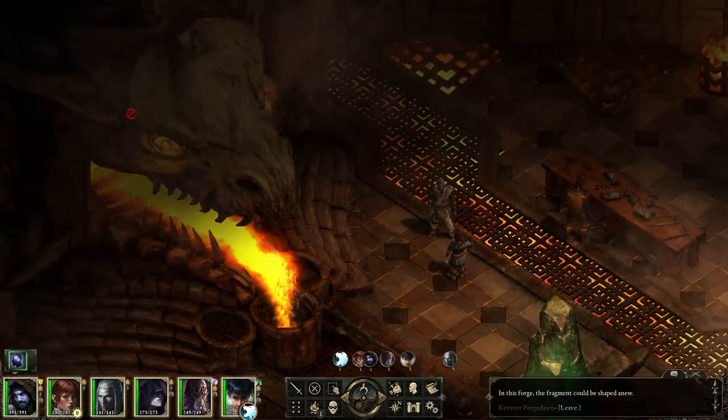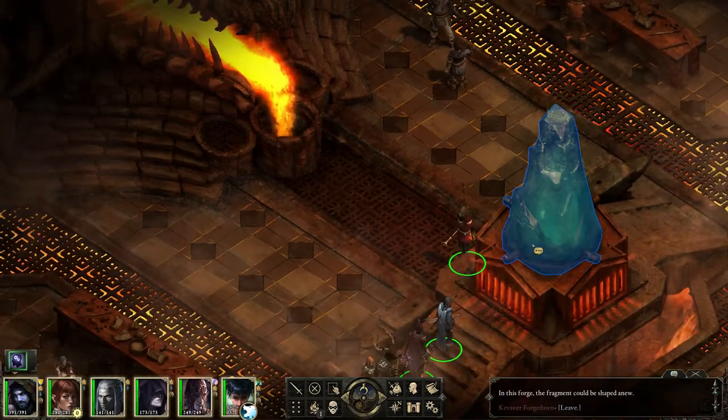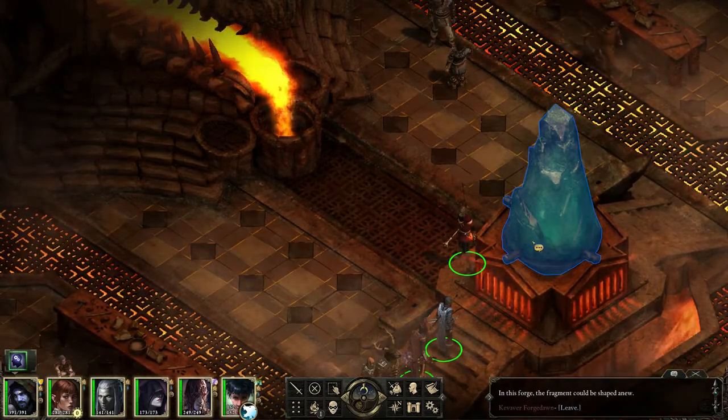Welcome! Can you feel the heat from the Dragon's Maw? We're here to forge the hammer of a god. Let's begin.